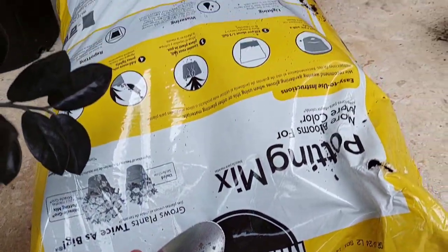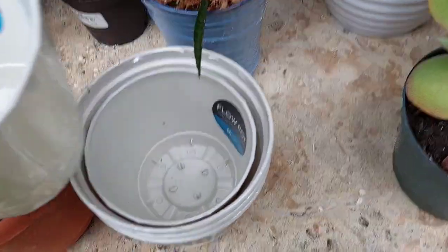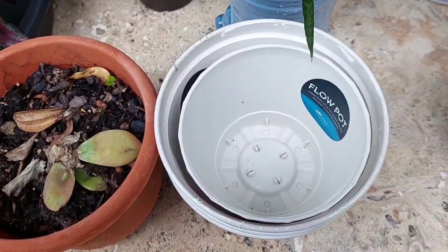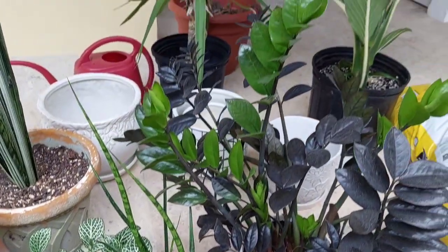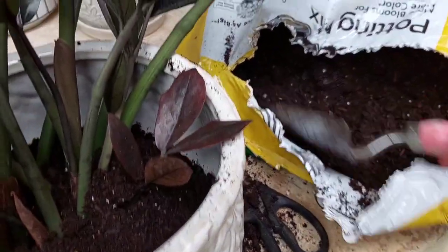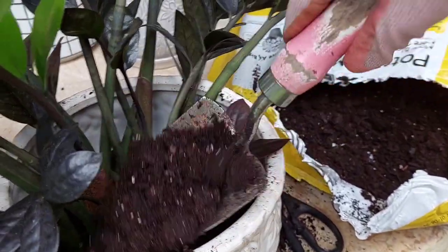Repotting means to put a plant into another pot. If you want to give more root space to a growing plant, repot it with more soil in a slightly larger container.